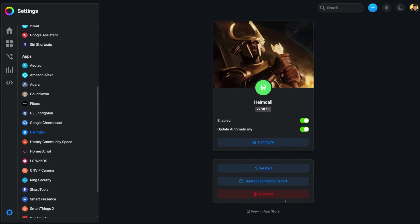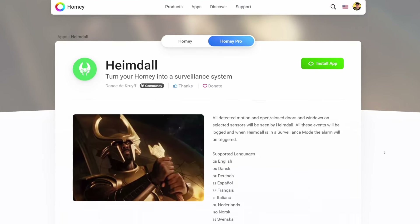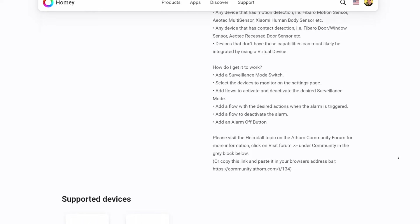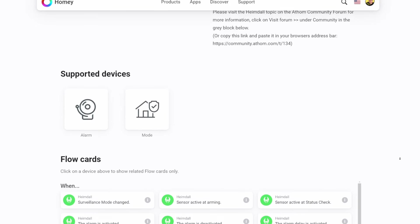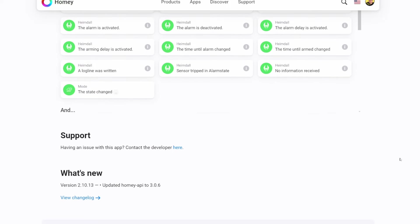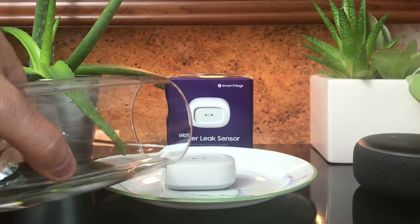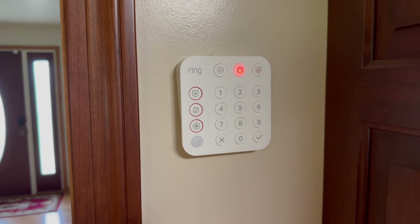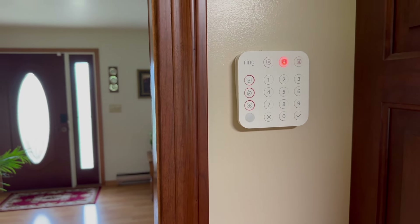My flows are constructed with both native elements and Homey store apps. One of the fundamental apps used is the Heimdall surveillance app — a free home surveillance app sourced via the Homey store, identifiable by its bright green icon. The Heimdall app turns your Homey into a surveillance system and can be configured to detect leak, motion, door, and window sensors. These alarm events are logged as they occur, and when Heimdall is in surveillance mode, the alarm is activated within the Homey Pro app.